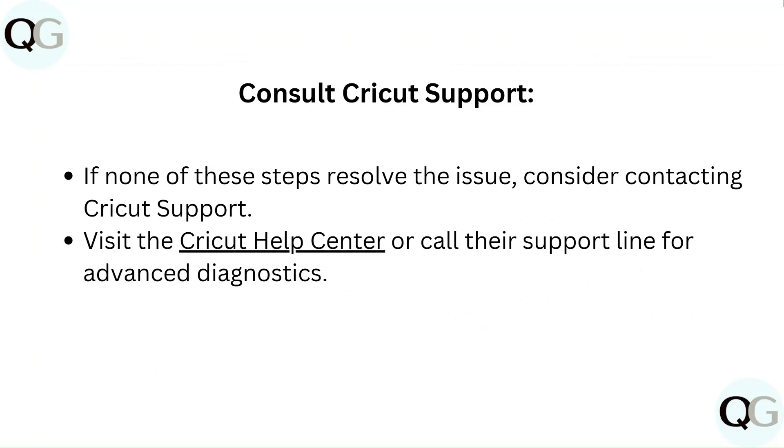If none of these steps resolve the issue, consider contacting Cricut Support. Visit the Cricut Help Center or call their support line for advanced diagnostics.